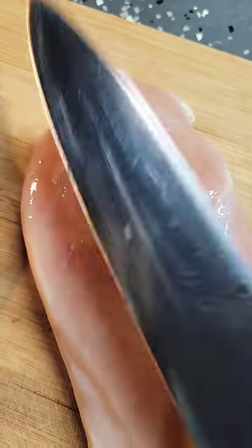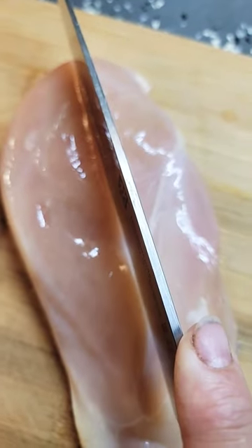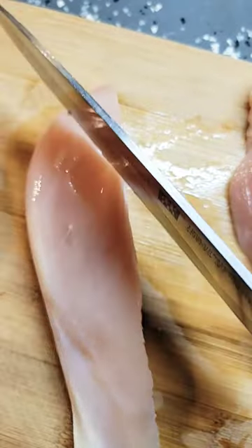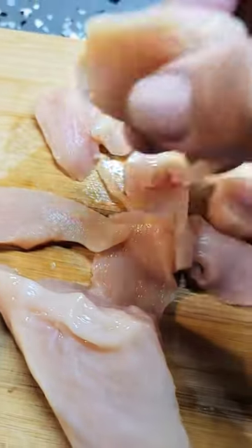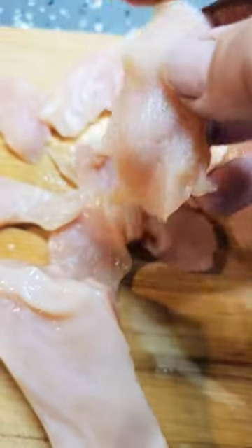We're using this chicken in pizza today in the pizza oven, so I'm going to cut it down the center first. Then instead of cutting it straight across, I'm going to cut it at an angle with each piece so I can get some really thin pieces that are perfect for the pizza tonight.